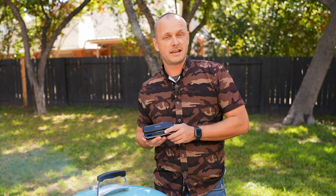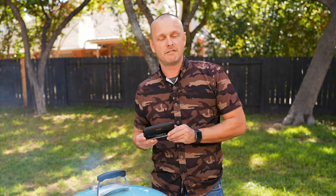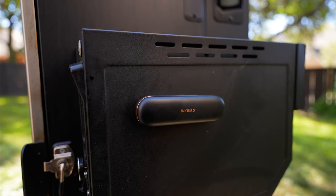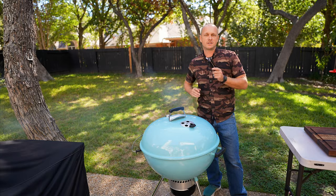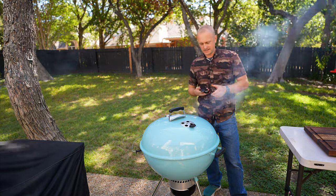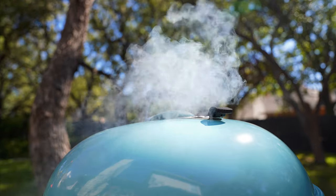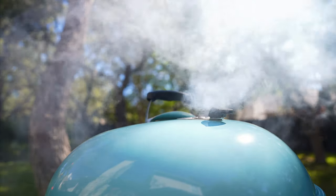One other thing I like about the Inkbird case itself is that the base is magnetic — you can just slap it onto any metal surface and it will stick. Now the good part: all we've got to do is kick back, drink a cold one, and we'll tune back in when this steak is ready.